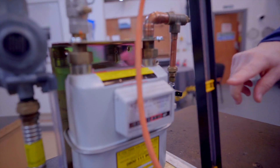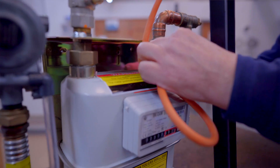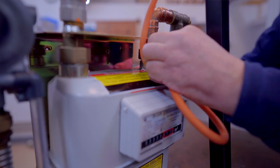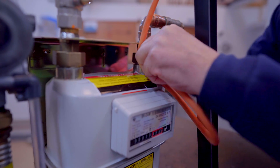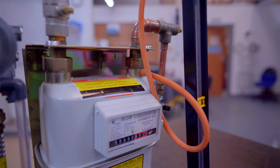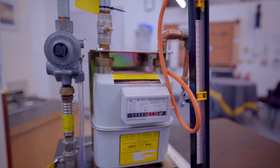Initially we make sure the manometer is zeroed out and able to be used, then we connect it to the test point. We then move back round to the ECV to allow some gas into the meter so that we can test the installation.